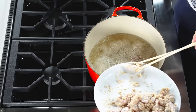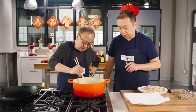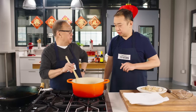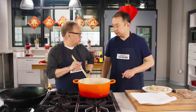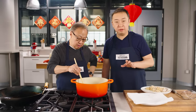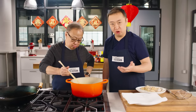Carefully place the chicken pieces into the hot oil, making sure they're not sticking together. Don't stir after placing them, but do turn the pieces halfway through cooking. If you're using chicken breasts, it takes three minutes; chicken thighs like ours take about four minutes.